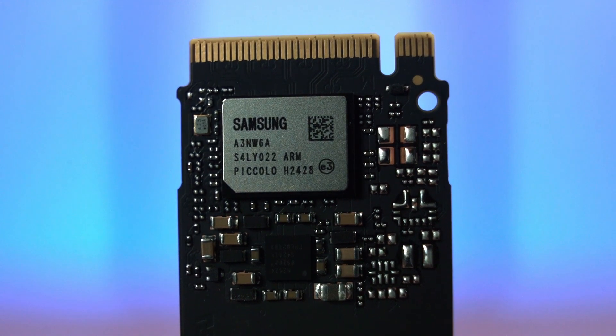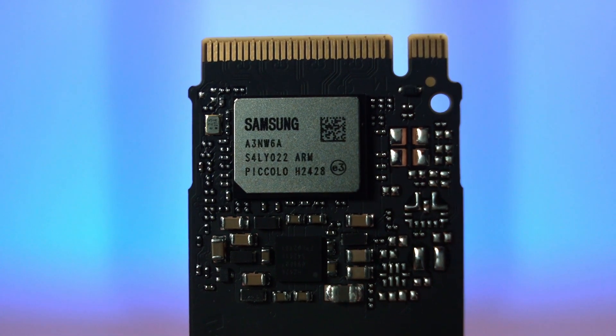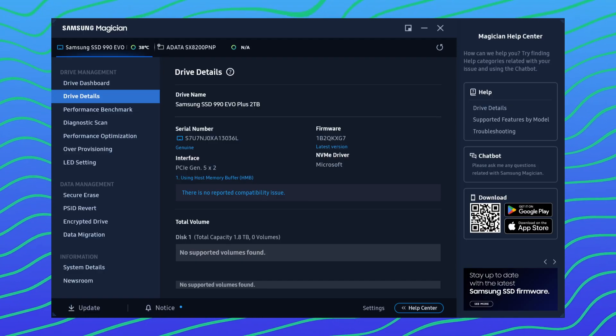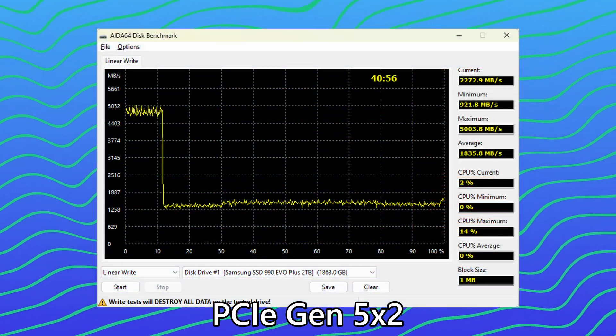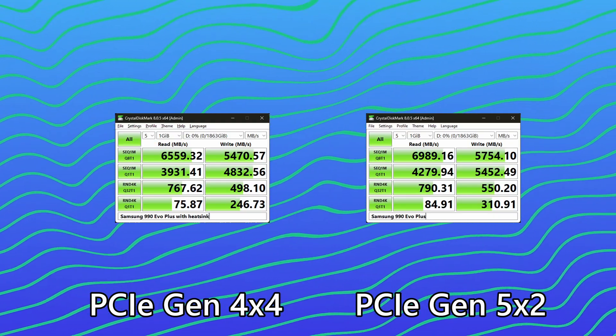This post-cache behavior is expected since it is DRAM-less, but the speed is still much better than many other SSDs in the market even after cache saturation. That's the performance we get on PCIe Gen 4 X4. Our motherboard also supports PCIe Gen 5, so we redid all tests in that mode. There is a noticeable increase in read speed, while write speed remains very similar and within margin of error. So if you have PCIe Gen 5 on your motherboard, you can get even higher read speeds — though even in PCIe Gen 4 X4 mode, it is already plenty fast.